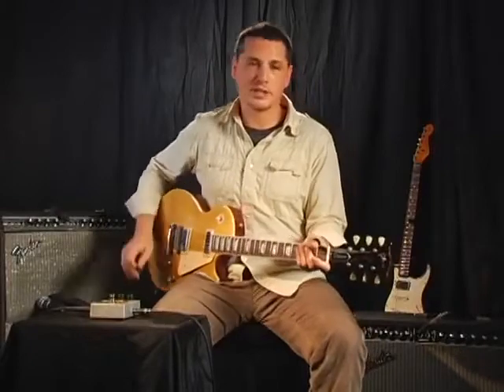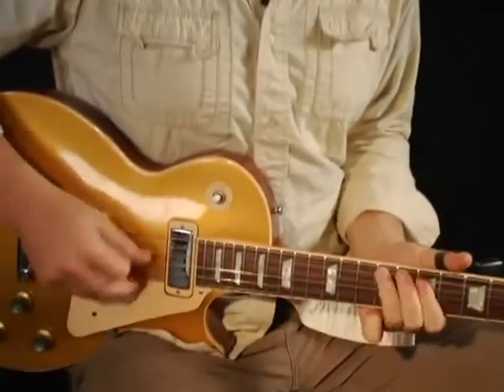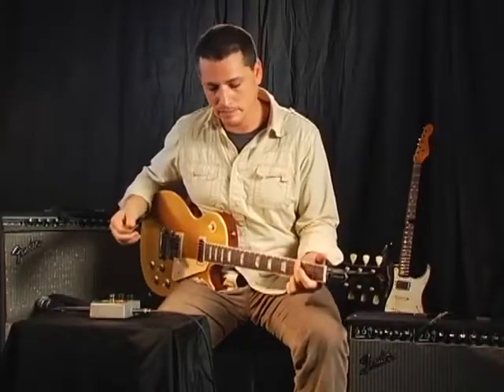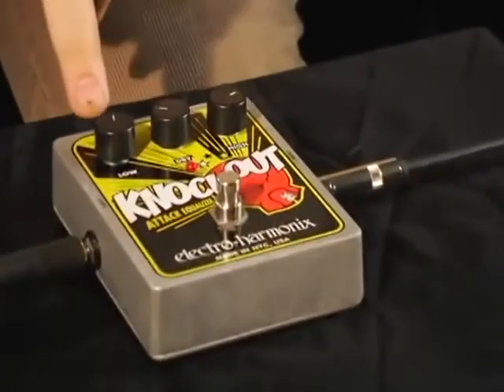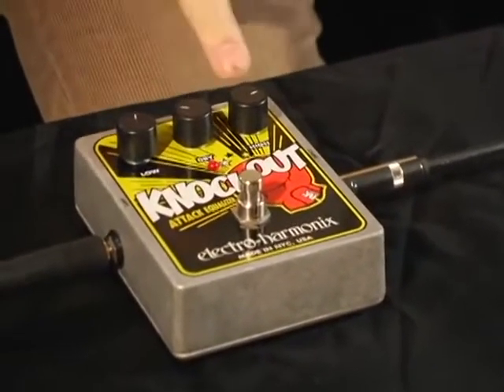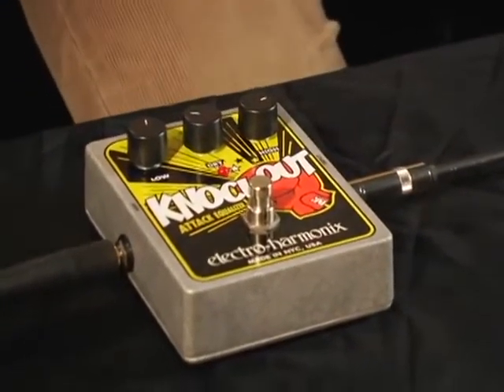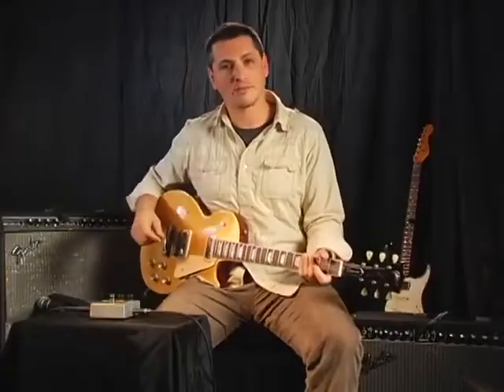What we have here is a Les Paul, and surprisingly it sounds kind of like a Les Paul. Now I'm going to kick in the Knockout. You can see that we have the low set to a little bit past noon, the high set to about three. The dry signal is going to do a nice blend between the two, and now this should sound kind of like a Strat.